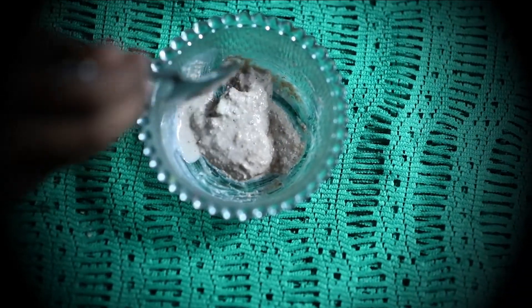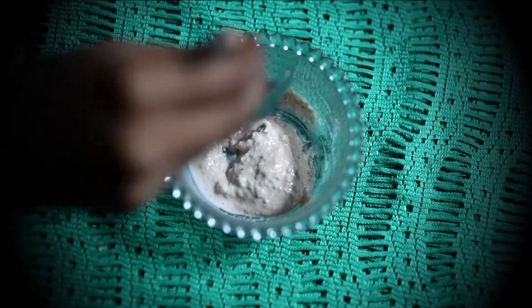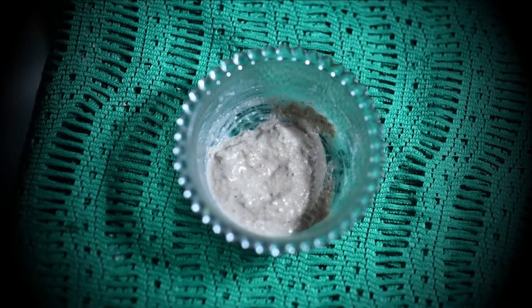Let the powder be added. Now let's mix the cream to the right consistency. Now let's get the cream ready for the face — let's put it in a pack.